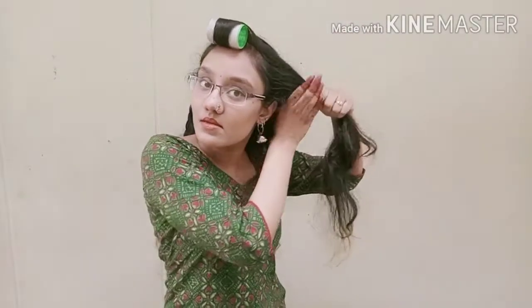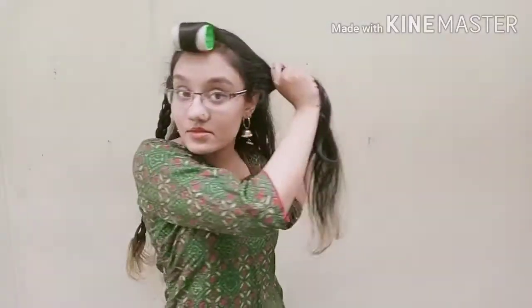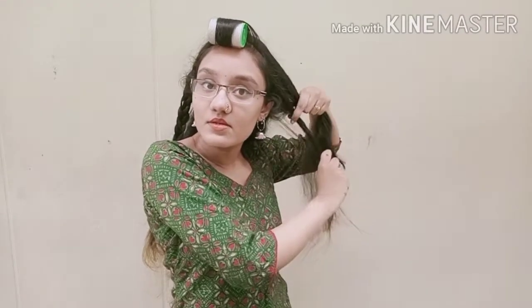If you have hair highlights you will have a lot of hairstyle options. This also works for Indian hair, and if you have a medium length or short hair. If you have a shoulder length, this hairstyle will work.